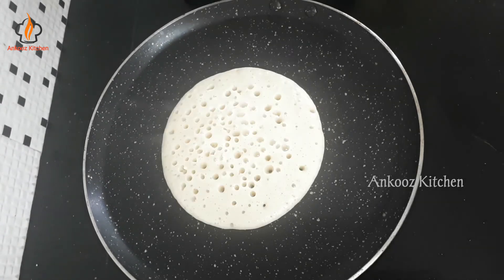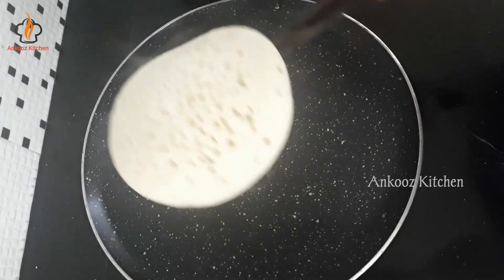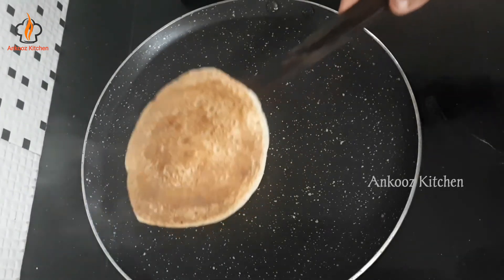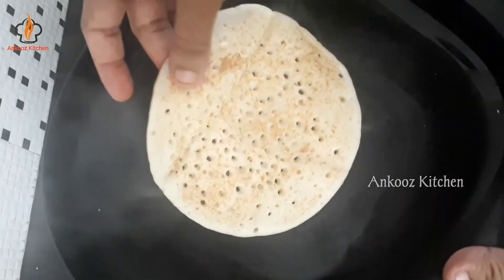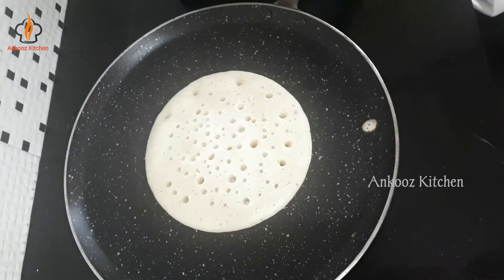It will be done with holes, and the holes will be mixed with it. It is perfect for the dough and will have a good taste.